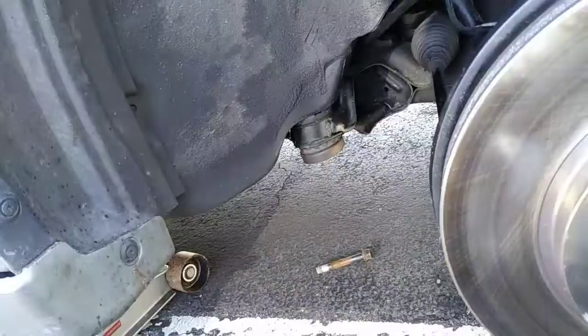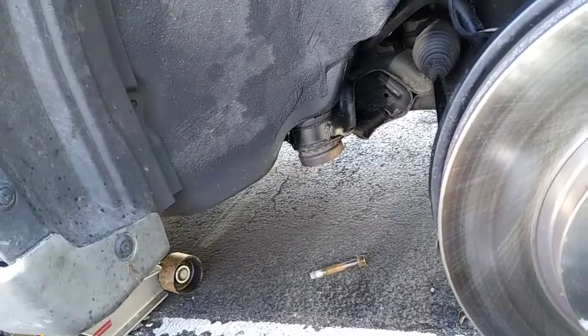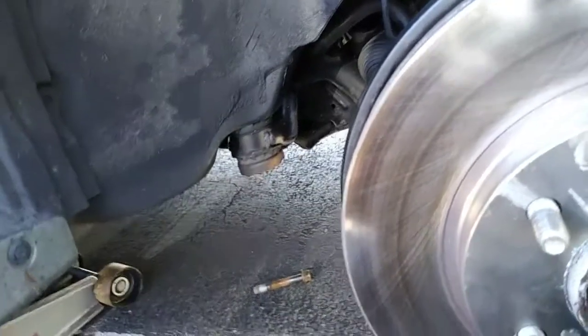How could that bend like that? It's not bent. That part's bent — it's crooked. Oh, that's the ball joint stud. That happened when it came out.